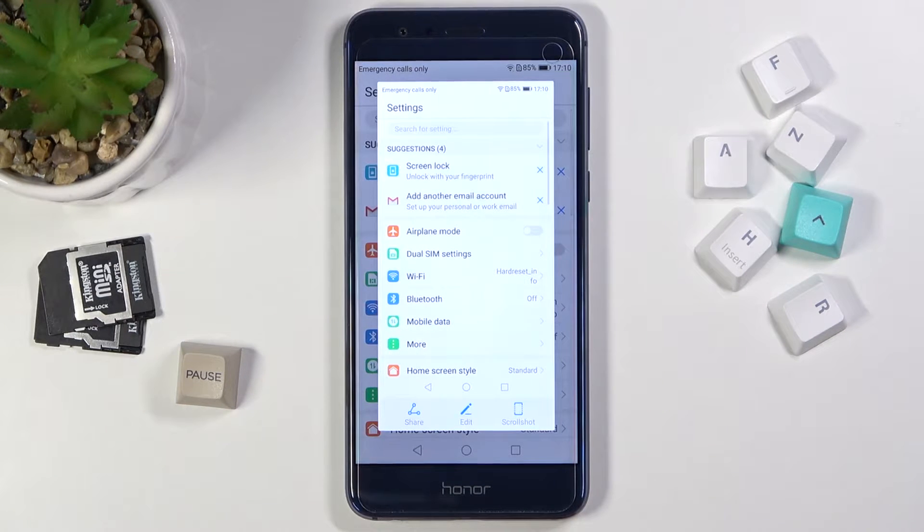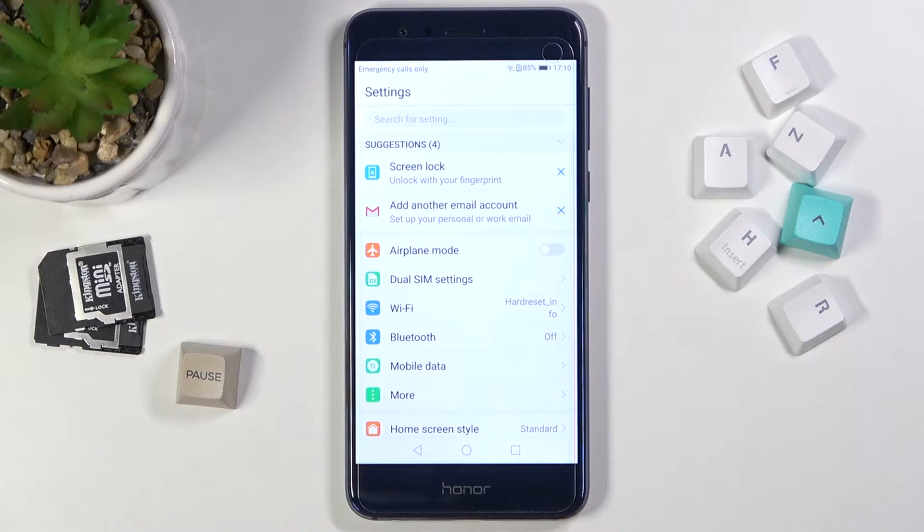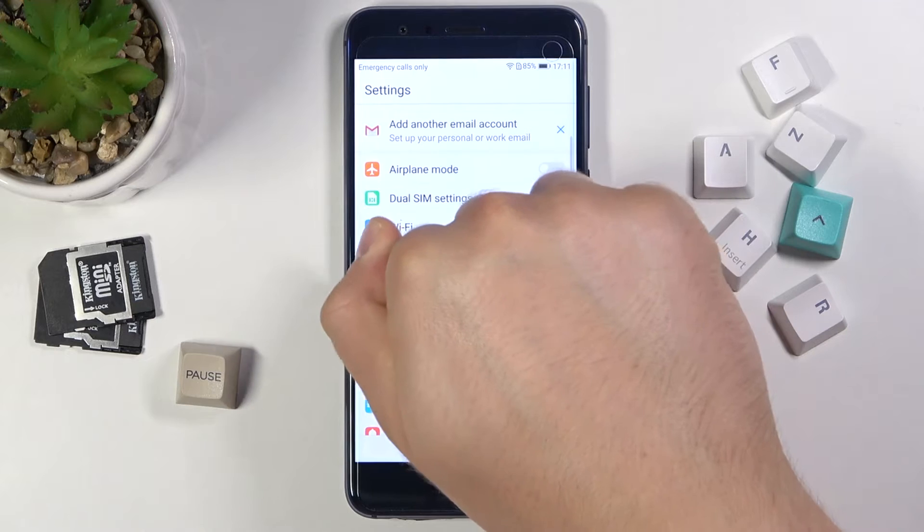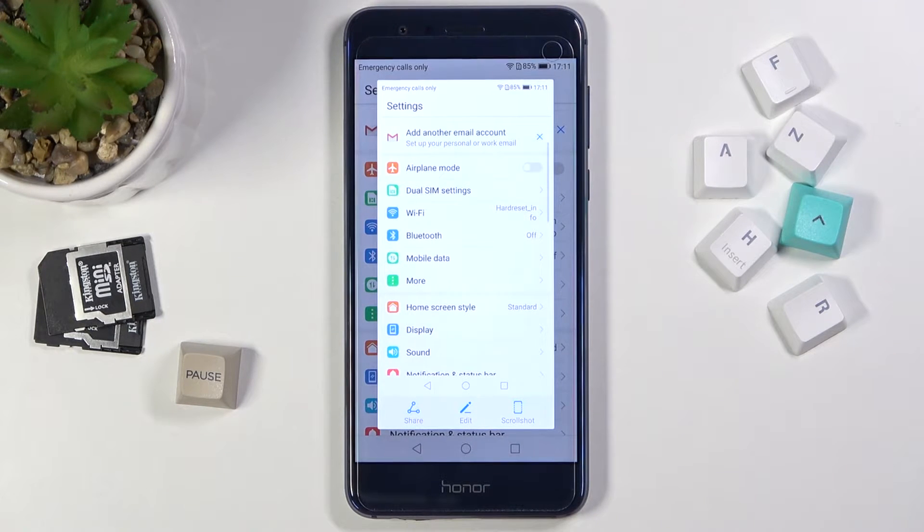The screenshot will be taken. And we also have another method — you have to knock on the screen two times, just like that. And as you can see, the screenshot was taken as well.